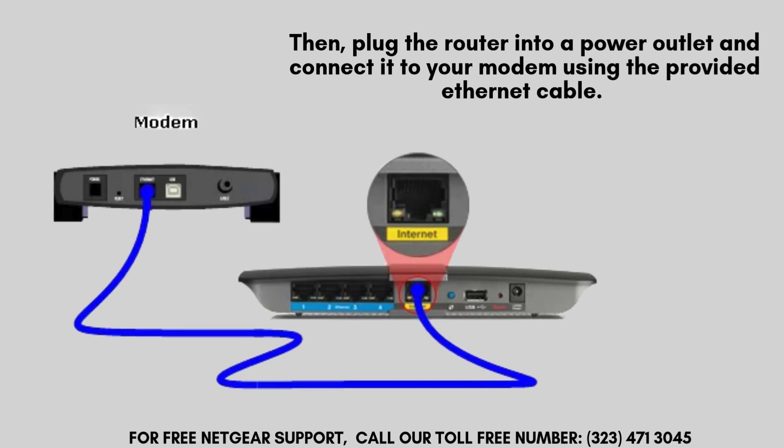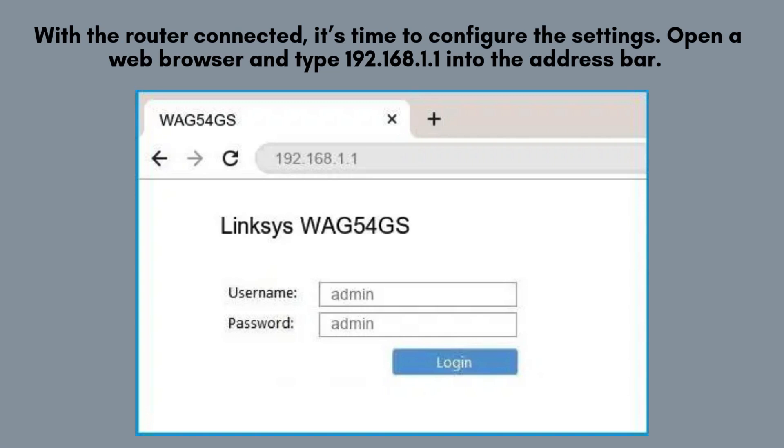Once powered on, wait for the router's LED lights to stabilize. With the router connected, it's time to configure the settings.